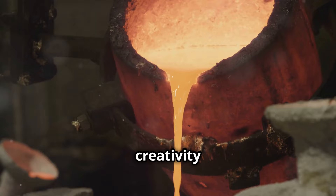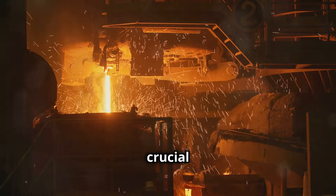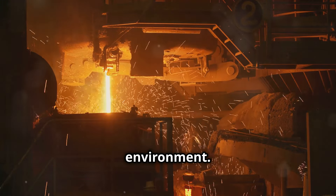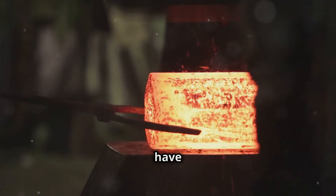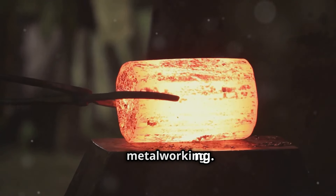This is where your creativity can really shine. Finally, fire bricks or a furnace are crucial for containing the heat and ensuring a controlled environment. These will help maintain the necessary temperatures for your project. Now that we have everything we need, let's get started on this fascinating journey into metalworking.